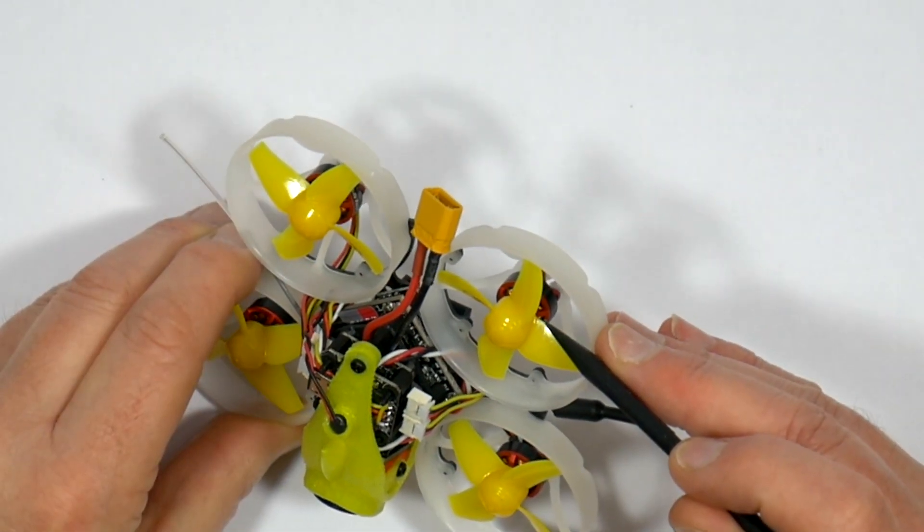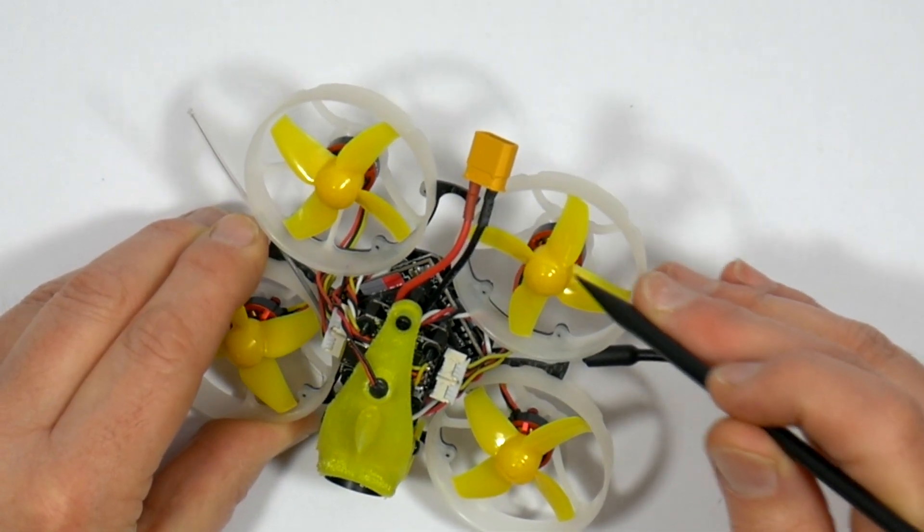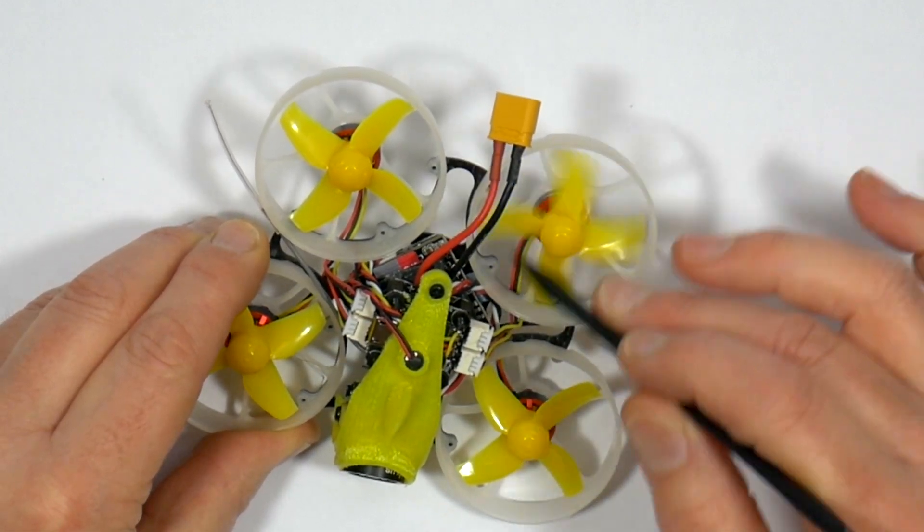The motors are the same 1103 11000KV ones used on the standard non-HD version, and it's running 40mm four-blade props.